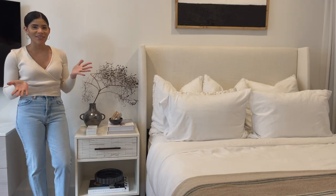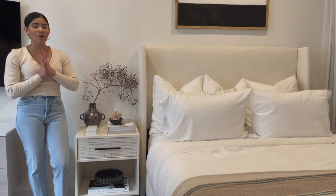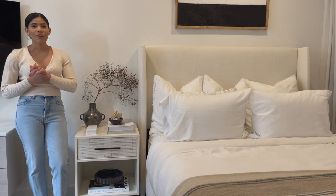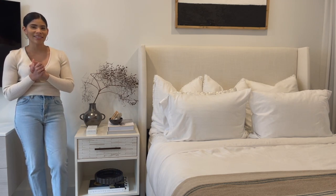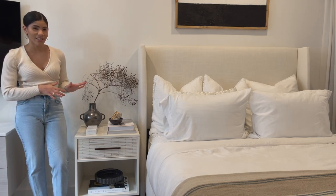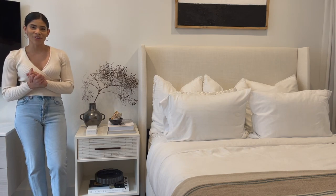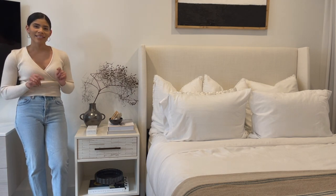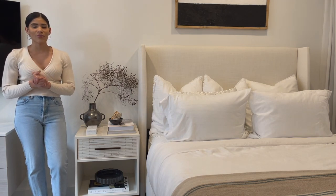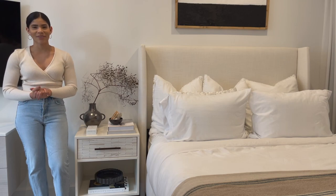So there you have it — those are the three ways that I would style this nightstand. I am so happy with all three of them. It's really hard for me to choose a favorite. I'm partial to the first one since that's how I've had my table styled since I've been here, but I'm really loving the third look as well, so for me they're kind of tied. Let me know in the comments which one was your favorite. If you liked this styling video please give it a thumbs up and don't forget to subscribe. As always, thank you so much for watching — I'll see you in the next one!